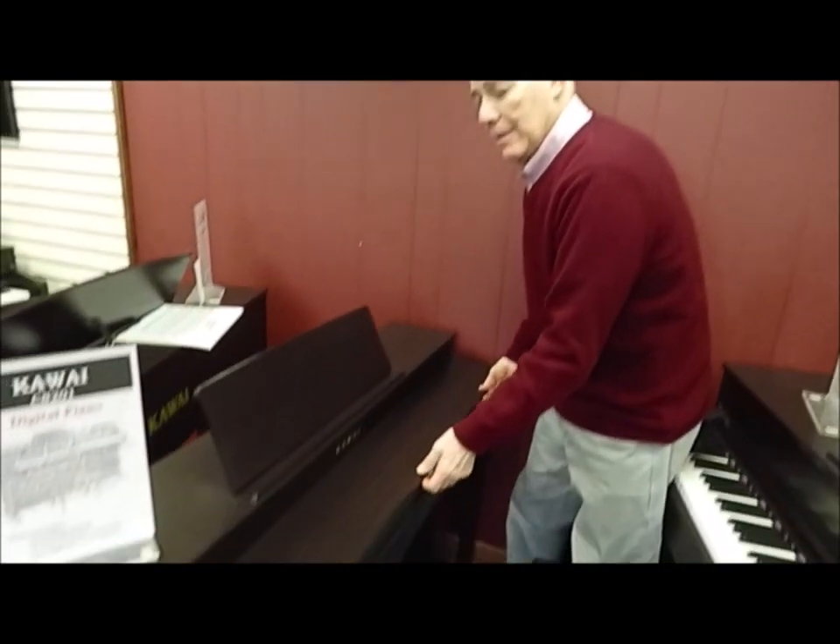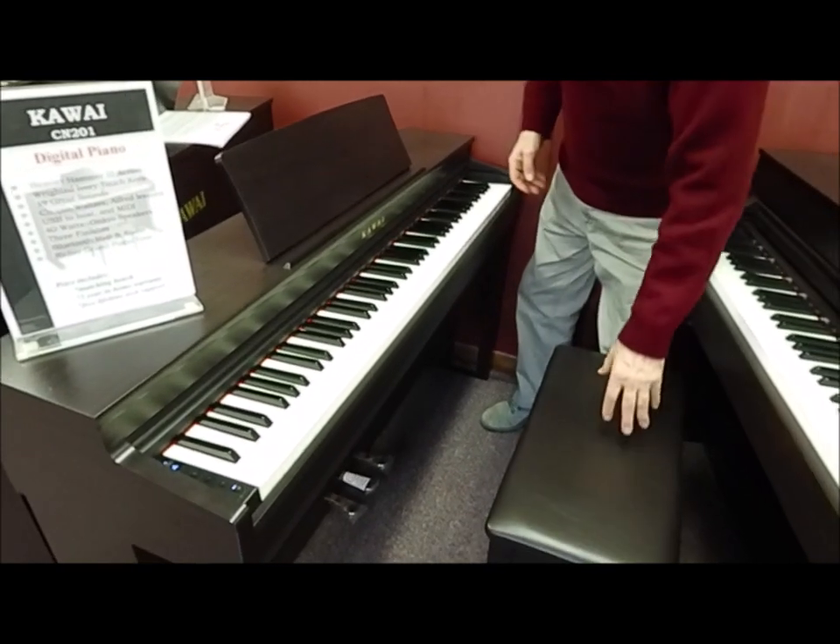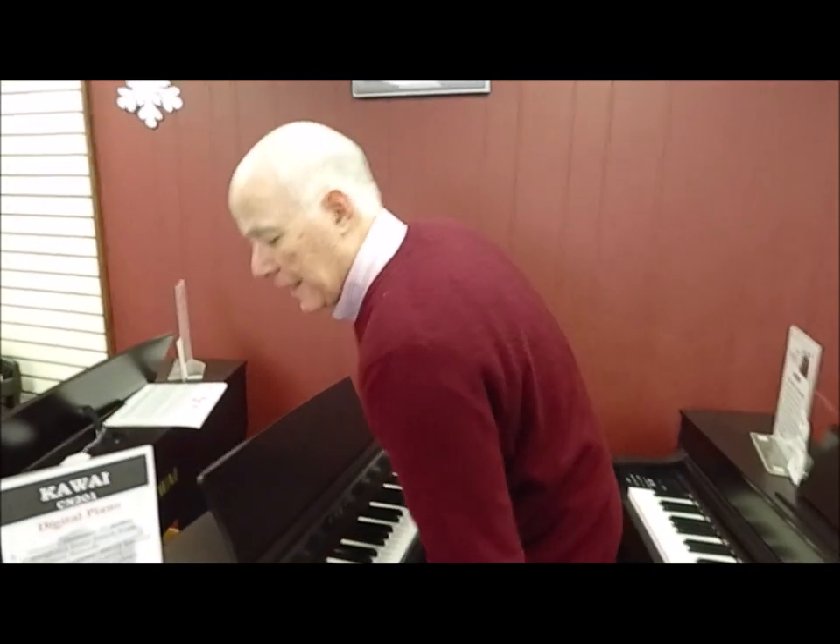Sliding key cover, three working pedals, a matching bench — but most importantly it feels and sounds like a nice piano.